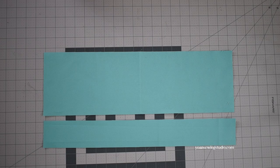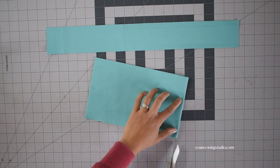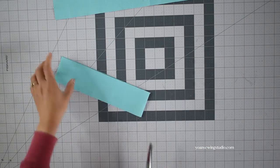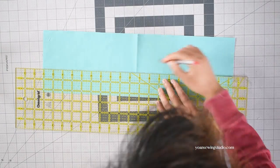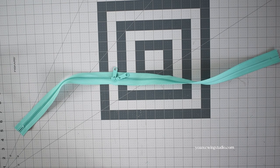Next, work on the zipper panel. Cut two strips — one pair for the exterior and one pair for the interior. The smaller strip will be for the front side of the zipper panel and the larger strip for the back side. Find the center fold of each panel by folding in half widthwise and snipping the edges about a quarter of an inch max. On the right side of the back zipper panel, measure 2 and 1/4 inch from the side where the zipper will be installed and draw a straight line there.